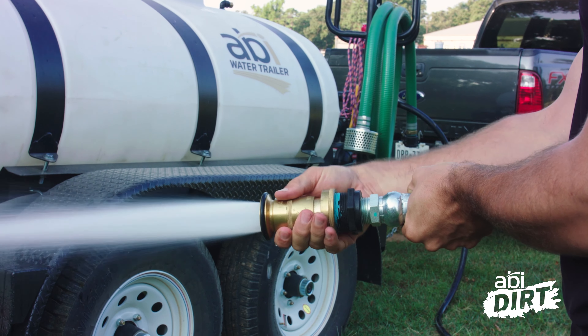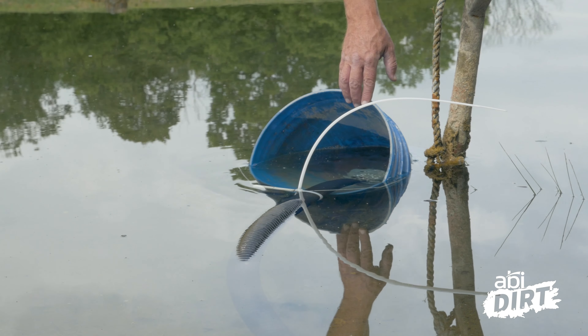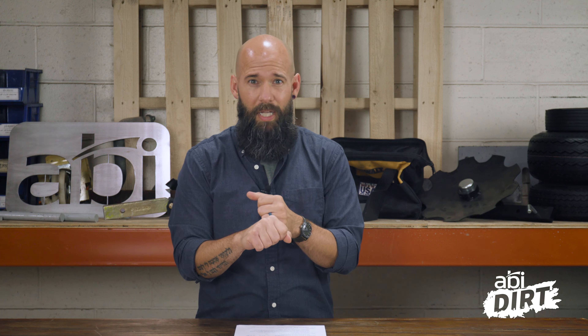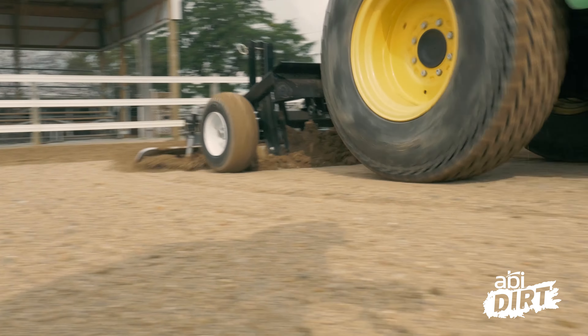Back to the don't side: don't drown your arena. It's tempting to just turn on the sprinklers or the hose and think eventually it'll dry back out — but what you're left with could be problematic. If your arena looks like a lake by the time you're done, you could have runoff problems, losing footing on the outside edge, and extra compaction you really don't want.